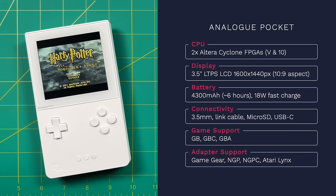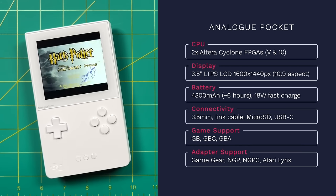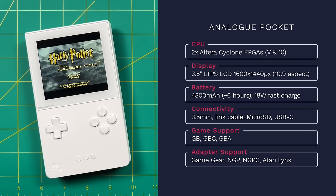In terms of connectivity, there's a 3.5mm headphone jack, the original Game Boy Link cable port for trading Pokémon, a micro SD slot, and a USB-C port for charging and docking. Out of the box, it supports Game Boy, Game Boy Color, and Game Boy Advance cartridges. You can also buy additional cartridge adapters to play Game Gear, Neo Geo Pocket, Neo Geo Pocket Color, and Atari Lynx — each adapter is $30.